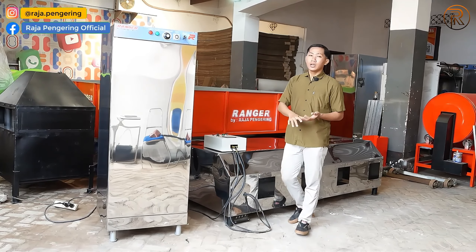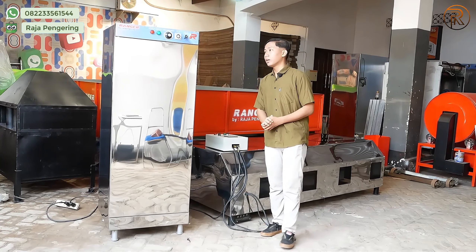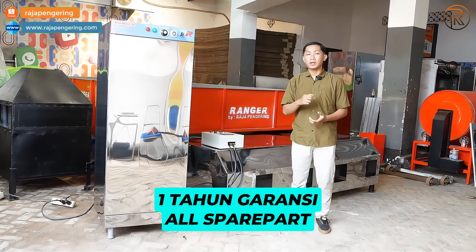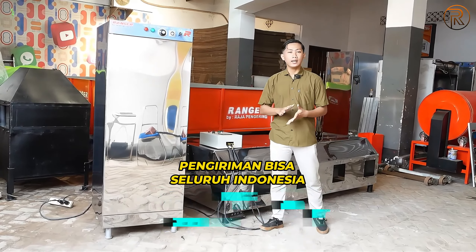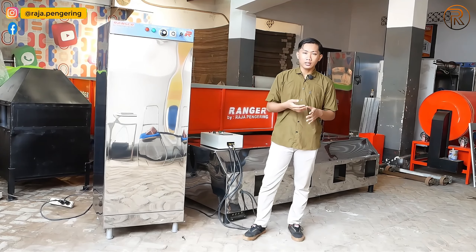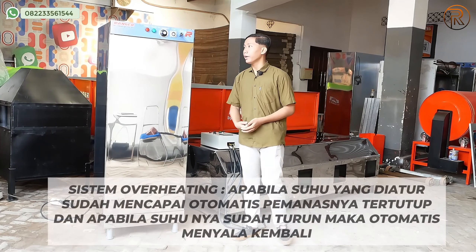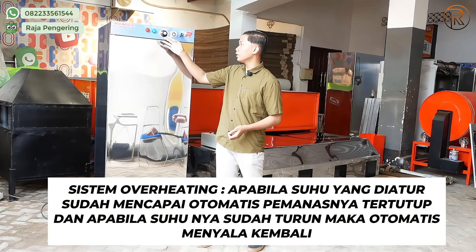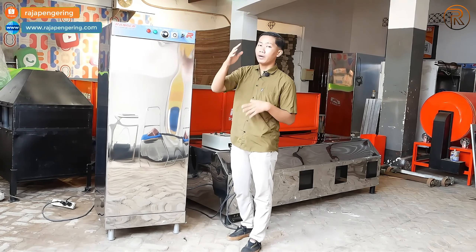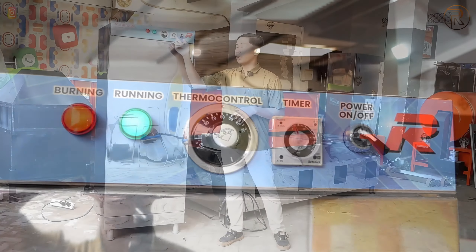Untuk kelebihan mesin pengering kami: materialnya menggunakan plat besi baja dan stainless, sangat kuat dan kokoh. Mesin oven menggunakan full material stainless steel. Mesin kami juga garansi 1 tahun, pengiriman ke seluruh wilayah Indonesia, free packing dan free delivery untuk daerah sekitar. Mesin pengering kami dilengkapi dengan sistem overheating otomatis: apabila suhu yang di-set pada thermocontrol tercapai, pemanas akan mati dengan sendirinya, dan apabila suhu menurun, pemanas akan nyala kembali, disertai dua lampu indikator merah dan hijau, sesuai dengan timer yang diatur.